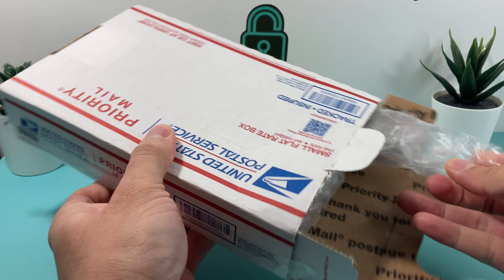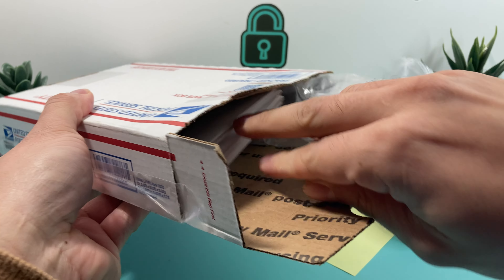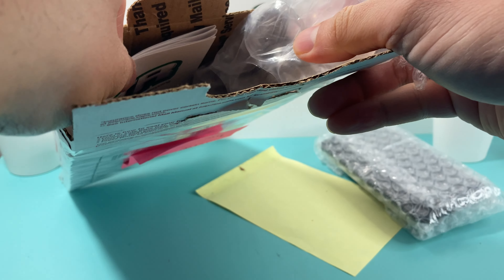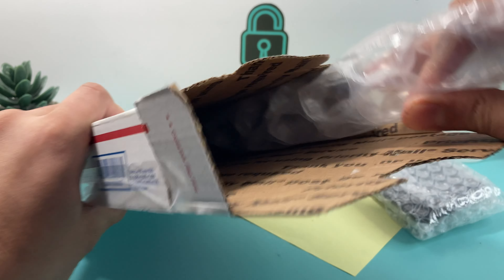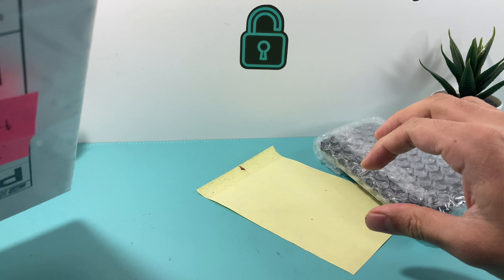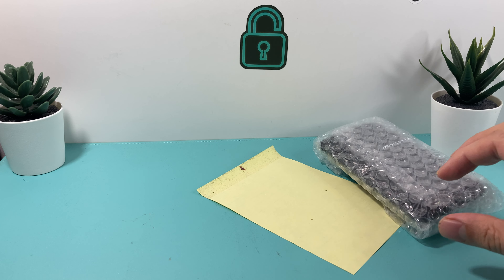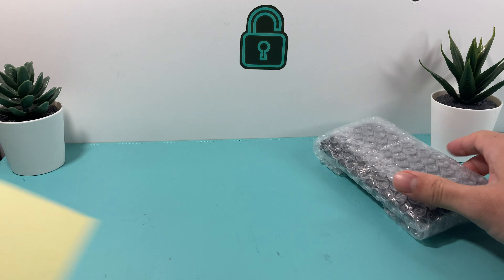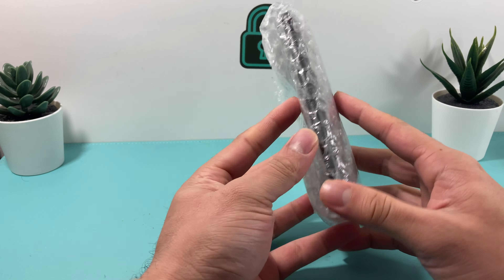Let's go ahead and take out some bubble wrap here, and then probably a label, and then more bubble wrap. So that's all — as you can see here, the only thing I got with this phone was just the phone itself, and it's an iPhone 8, which again is not a bad deal.